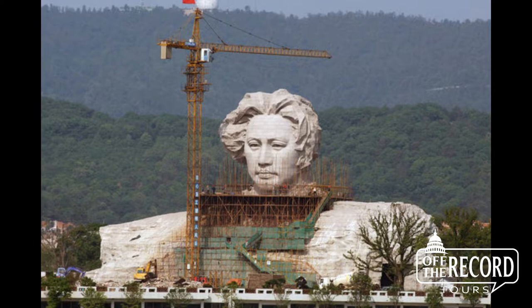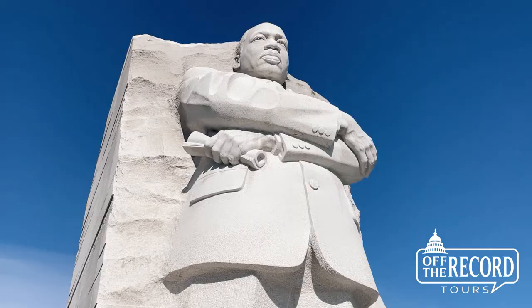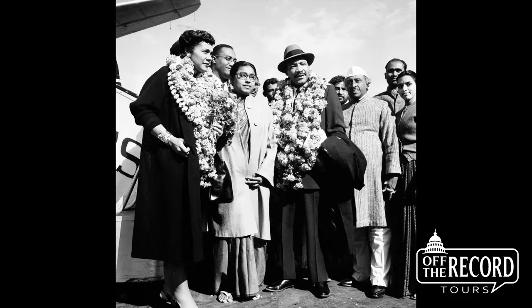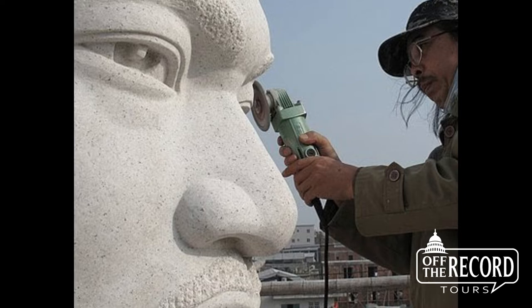Lei's large body of public art, including this huge statue of a young Mao Zedong, convinced the committee that he had the skill and vision to craft a representation of King that would speak to generations to come. And remember, King was an internationalist. He knew the world was larger than the United States. And I think he would be pleased how this artist, from the other side of the earth, understood the struggle for justice and peace.